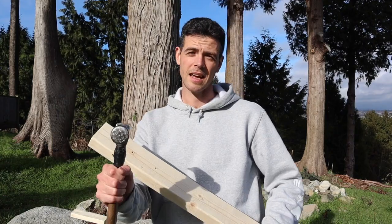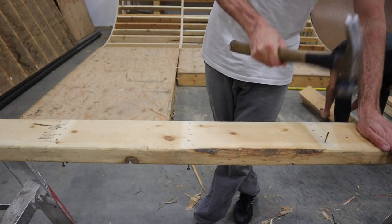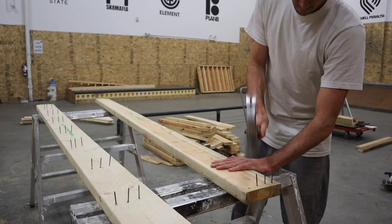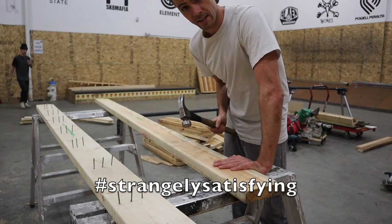Thanks dad for everything. Next, if you're pulling out a lot of nails, get yourself set up with a couple of sawhorses and go to town on it. I actually find this to be a really enjoyable job — I love pulling nails. Hashtag strangely satisfying.